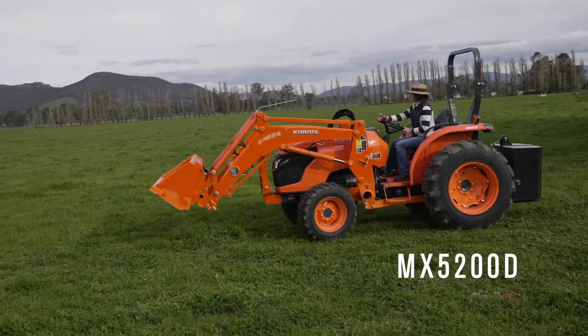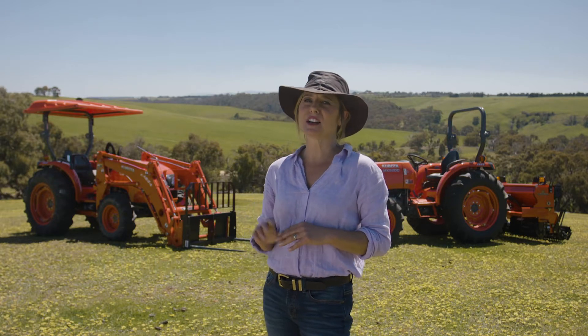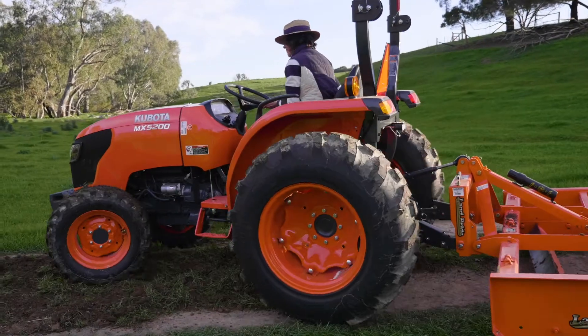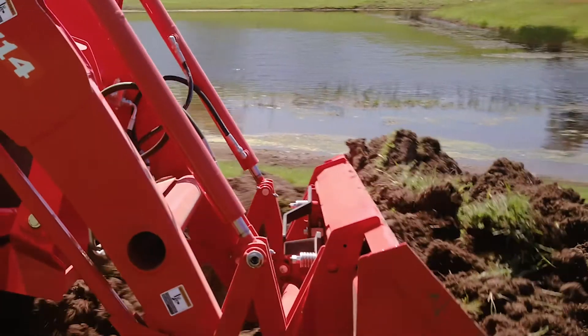There are two models in the range. The MX5200D is a gear drive model, while the MX5200HD features a hydrostatic transmission, making speed and direction changes simple, especially when doing front end loader work.